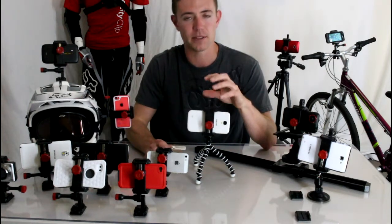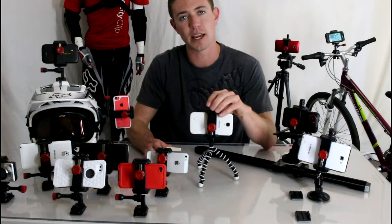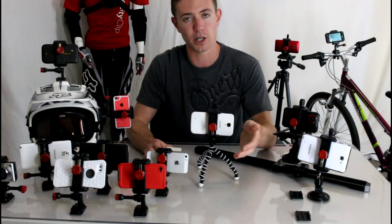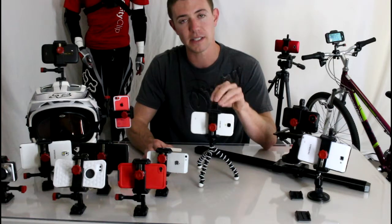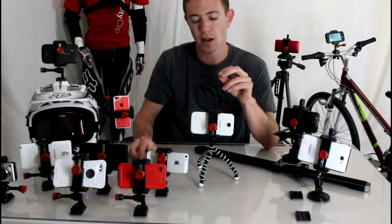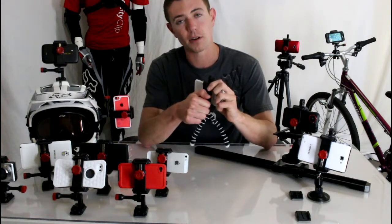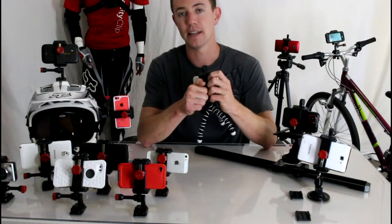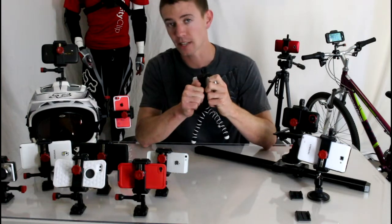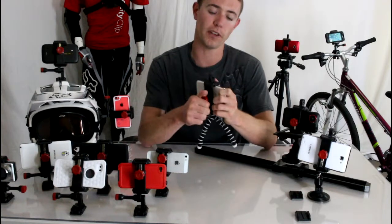The cool thing about the Velocity Clip is it was born in the action sports world. It was designed to be an action sports camera — basically to turn your smartphone into a GoPro-style camera — so it was meant to take a beating. You can see I have some mounted to a bike helmet. It's truly universal, so no matter what phone or case you have now or after your next upgrade, this mount will work for you. You're never going to have to throw away your mount because it won't fit your new phone.